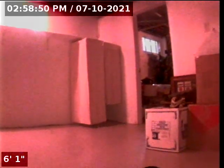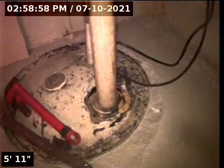We are at 35 Orchard Place, Hinsdale, doing the sewer video inspection from the clean out in the basement here next to the basement ejector pump.